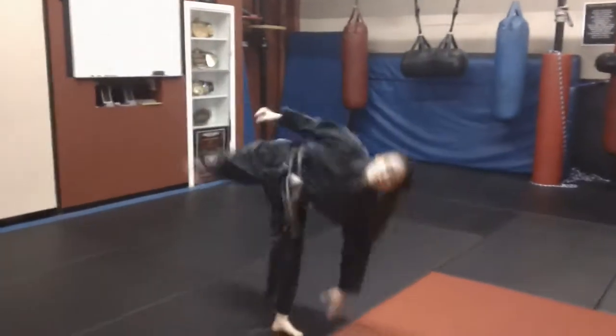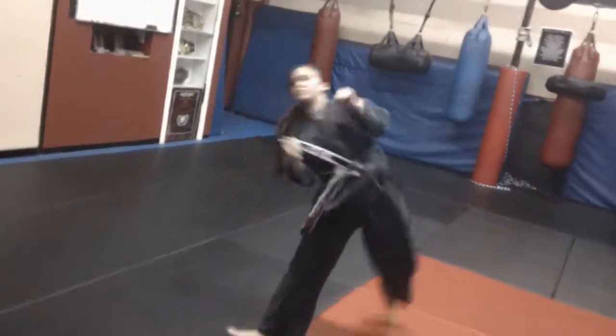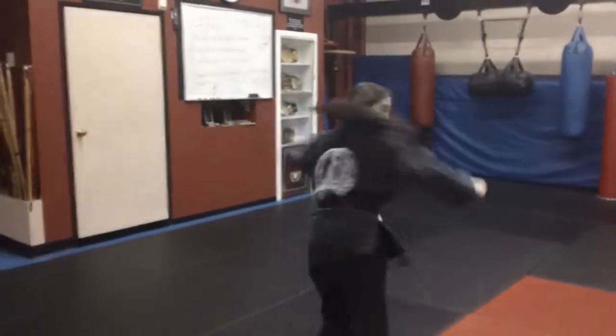Now we're gonna do two more. This time, don't put your hand down. Round house, spinning heel kick — there you go. Last one, one, spinning.